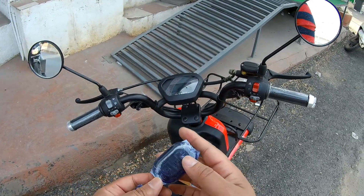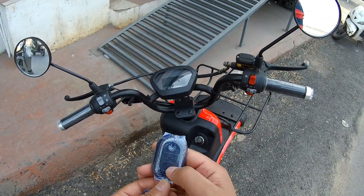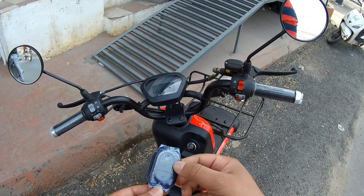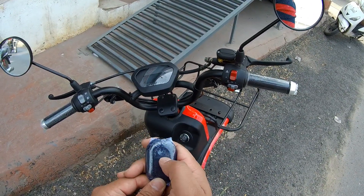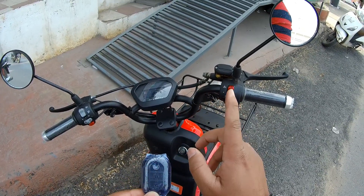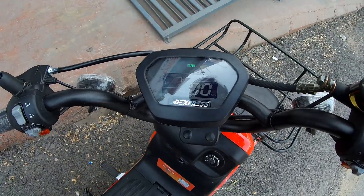The key is quite interesting — you get three buttons: one for lock/unlock and another for keyless entry. To start the scooter without the key, just press the keyless entry button twice and the meter turns on.